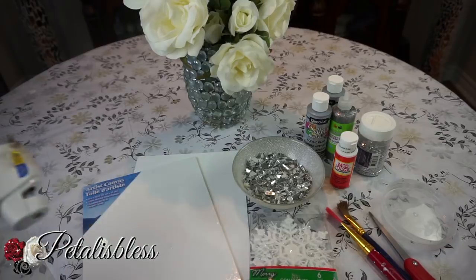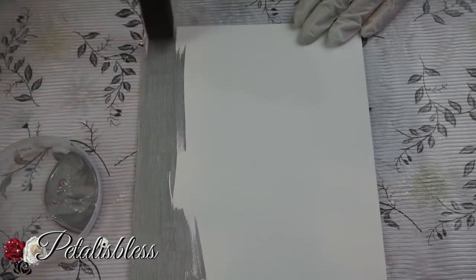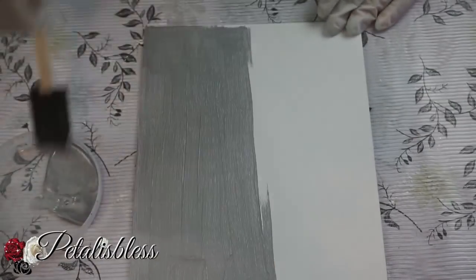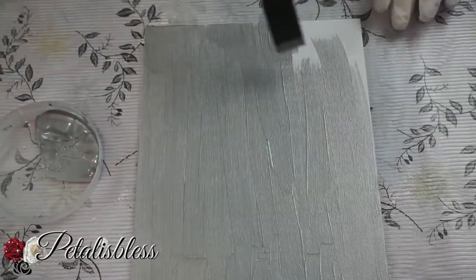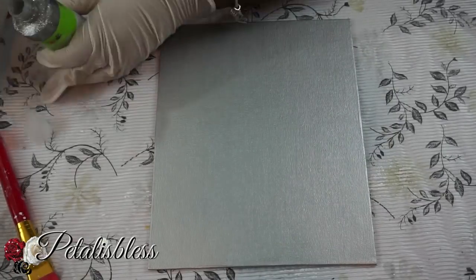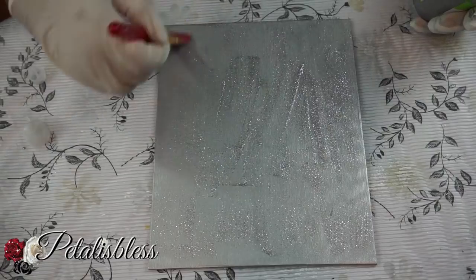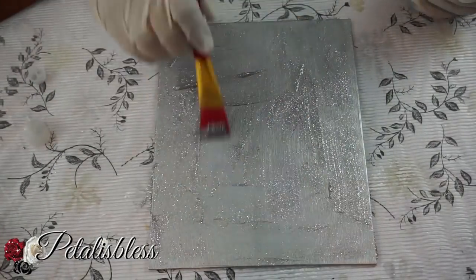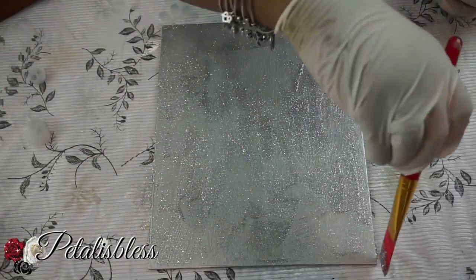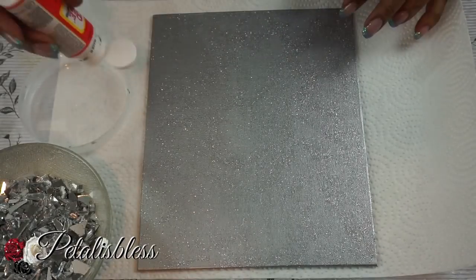All right everyone, let's get started. We're going to start by painting our canvas boards with the silver paint. Now that our canvas board is dry, we're going to add the glitter paint. This paint is actually very nice with the glitter and it's less messy than just using the glitter by itself with the Mod Podge.